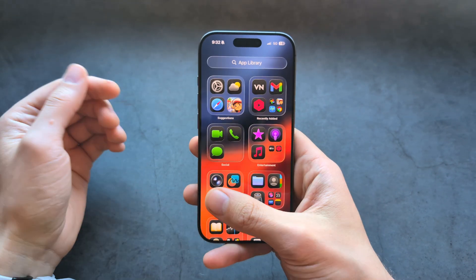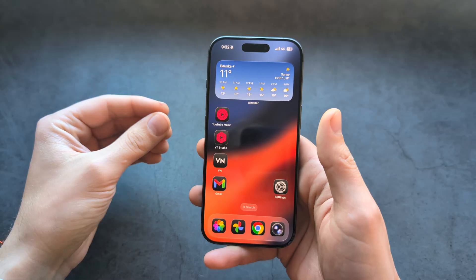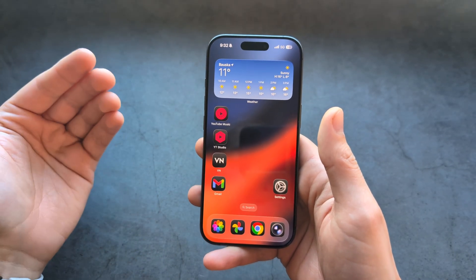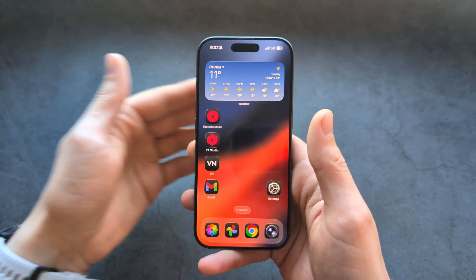Let me show you how to set up and activate eSIM on any iPhone 17 model. On the Air, we can only use eSIMs. On the regular 17 and the 17 Pro, we can also use physical SIM cards if you are outside of the United States essentially.